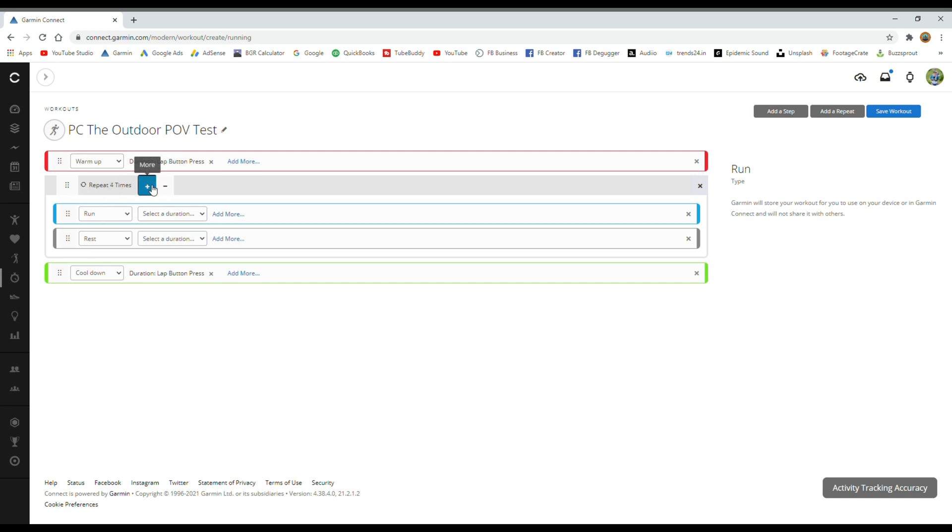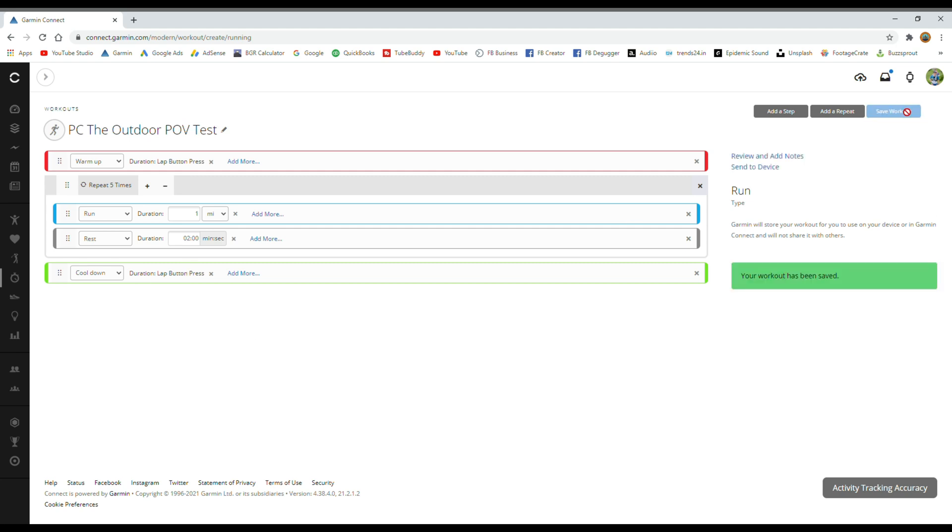For the repeats, we'll do five times one mile. You can choose all these durations yourself — set it to five, then go for distance and set that to one mile. Then we have a rest of two minutes. So we've got the warm-up to lap press, the repeat set to five times one mile, and the rest for two minutes, then the cool-down. I will save that workout.